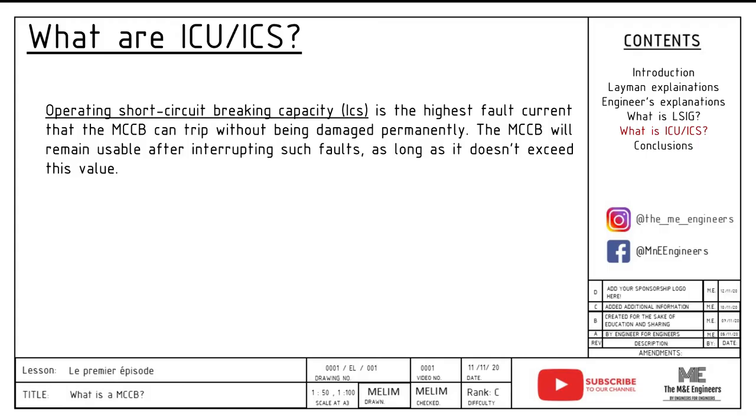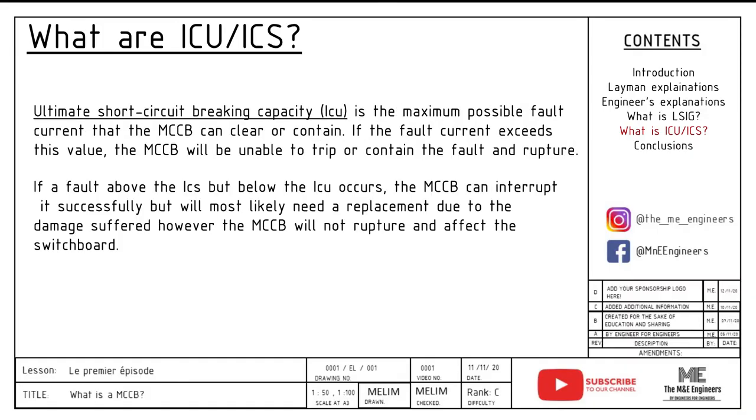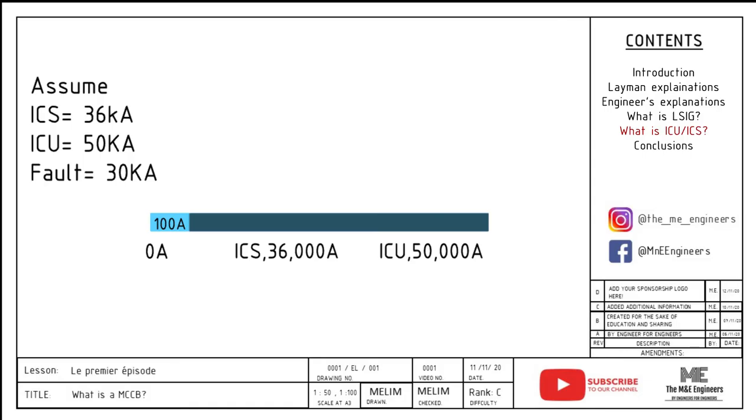Next, let me share a little about braking capacity, ICU and ICS. First, we have ICS, the operating short circuit breaking capacity — this is the highest fault current that the MCCB can trip without being permanently damaged. The MCCB shall remain fully reusable after interrupting such faults as long as it doesn't exceed this value. Whereas ultimate short circuit breaking capacity, ICU, is the maximum possible fault current that the MCCB can clear or contain. If the fault current exceeds this value, the MCCB will be unable to trip or contain the fault, thus causing a rupture. If a fault is above ICS but below ICU, the MCCB can interrupt it successfully but most likely you will need a replacement due to damage suffered, though it will not rupture and affect the switchboard.